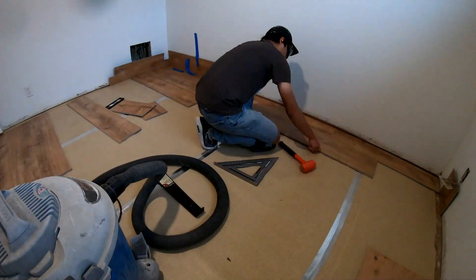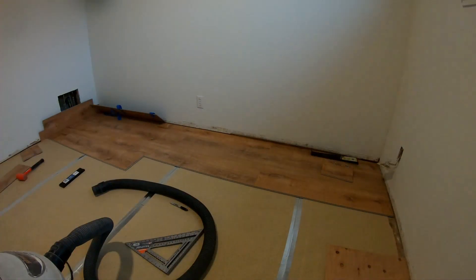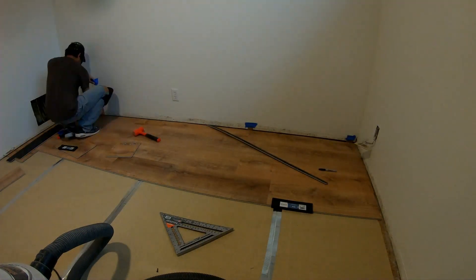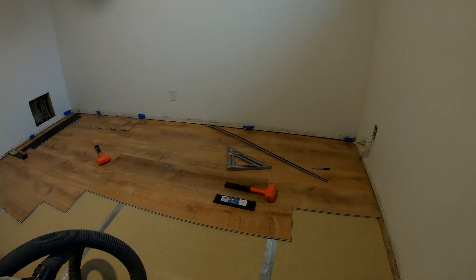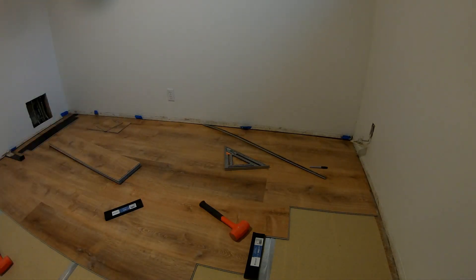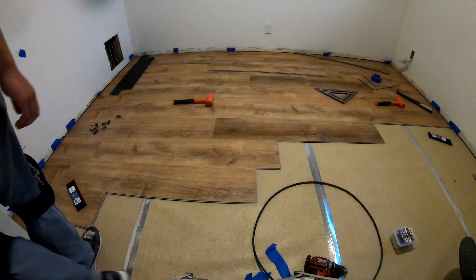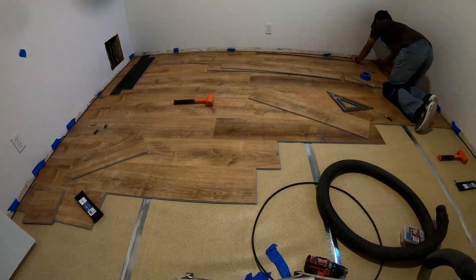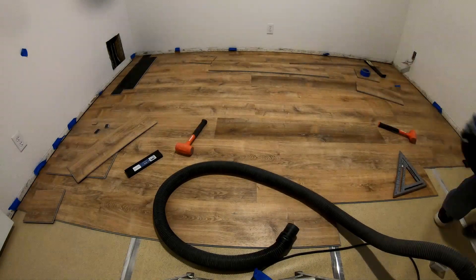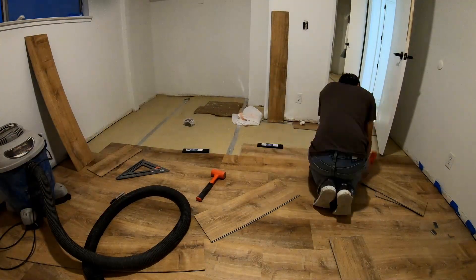So here I'm starting on the far wall to do the usual install — male going into female. What I should have done from the very beginning was start from the hallway side and install with the female going into the male side. I installed these planks and everything was going great, and then I realized I was about an eighth of an inch off from the hallway.